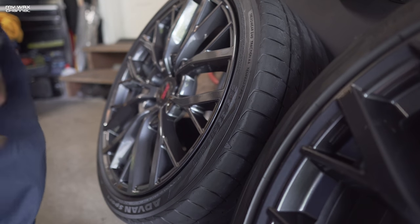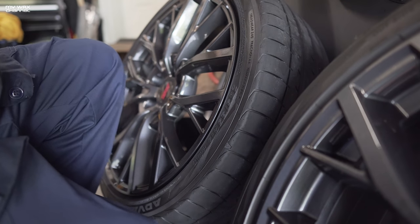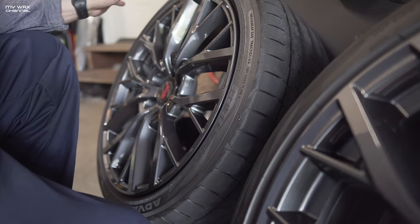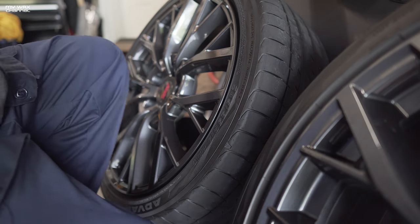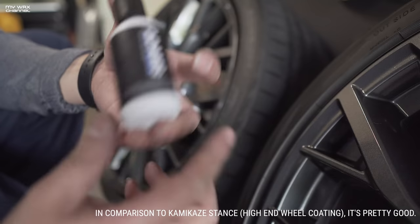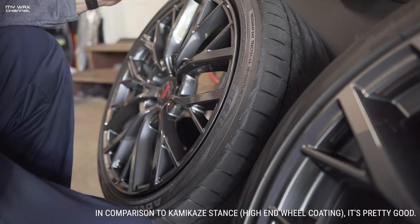Oh my god these look so damn good. First off, let me apologize for not filming this whole process. What I've been doing is ceramic coating these wheels and right now they're in the drying process — I just got done about 30 minutes ago. The ceramic coating I used, if you saw my earlier video, was the Adams wheel coating, and so far it's an easy coating to apply. Please don't overthink this whole coating thing.